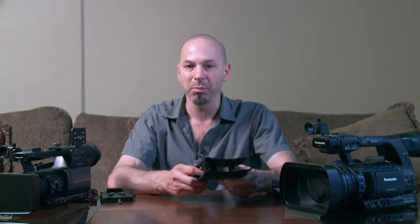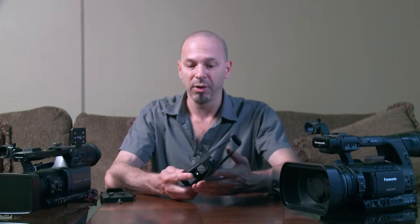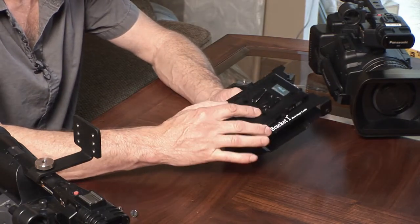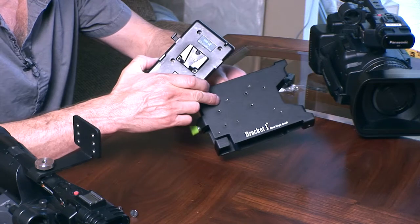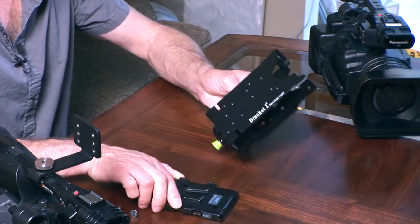The cradle can be mounted in a number of ways to your camcorder, and once it's mounted you can also mount an IDX or Anton Bauer battery system directly to the top of the shuttle cradle. There are bolt patterns in here for both systems. There's also an offset four-bolt pattern for mounting the quick plate, wireless receiver boxes, and other accessories.